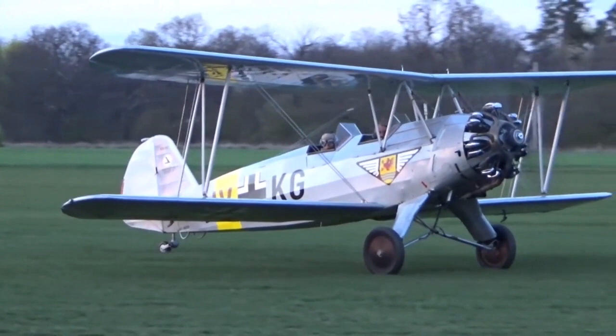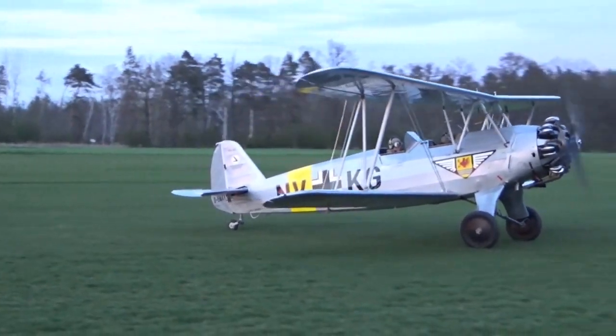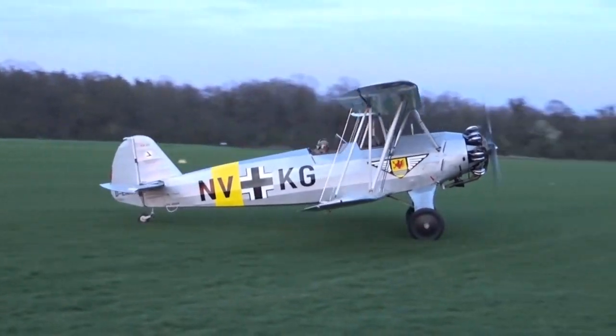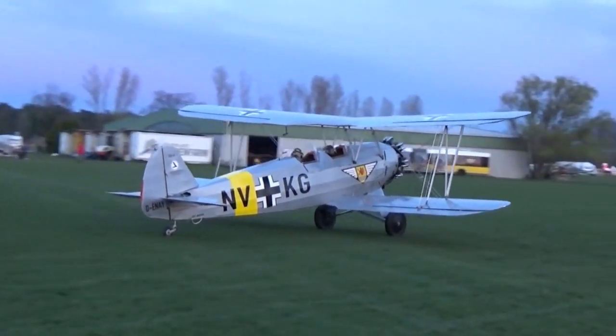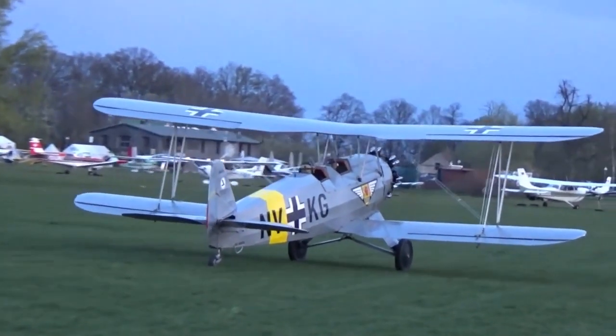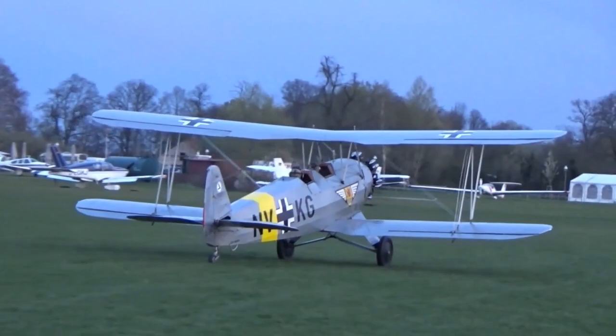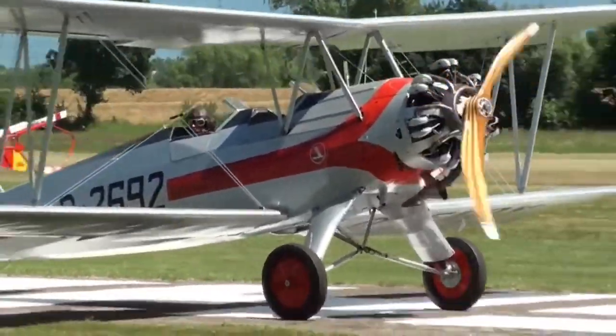The Focke-Wulf FW 44 Stieglitz was a single-engine biplane trainer aircraft produced by the German aeronautical company Focke-Wulf Flugzeugbau in the 1930s. Officially intended for the general aviation market as a sport and acrobatic touring aircraft for private individuals, flying clubs and civilian flight schools.